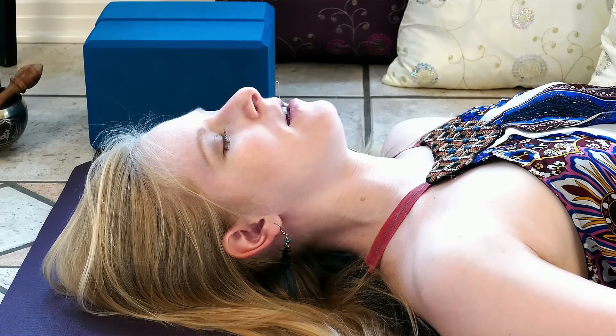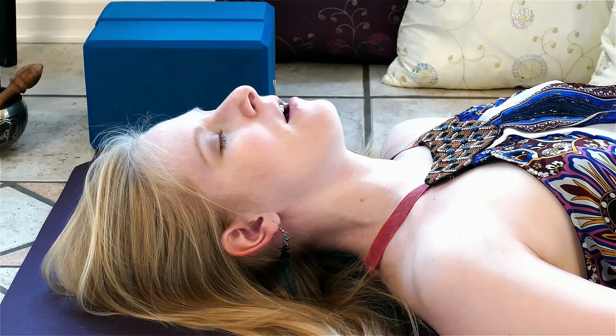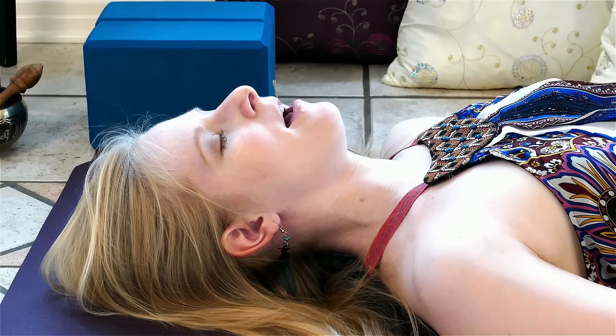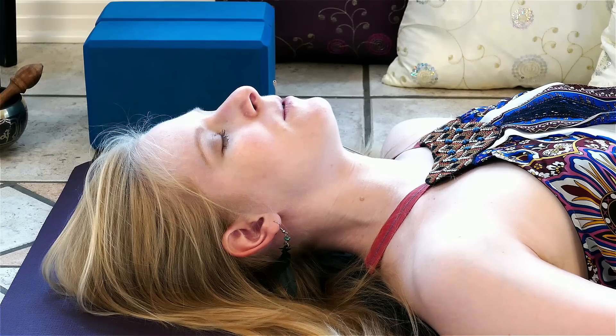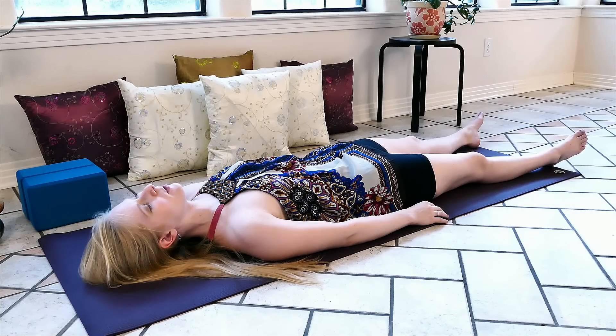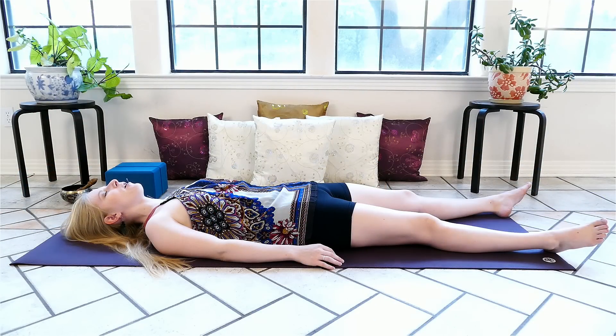Again, we'll breathe in — one, two, three — we'll pause at the top, and a smooth, even exhale — two, three — breathing at our own pace, calm, slow, and smooth. Each inhale all the way into the belly, then the chest. We pause for a moment, and exhale completely, returning our focus to the physical body.